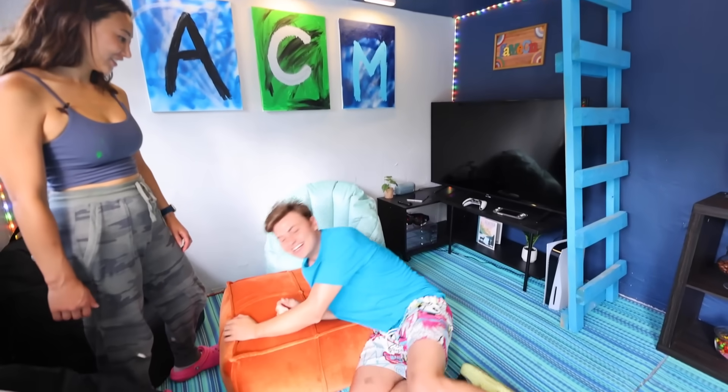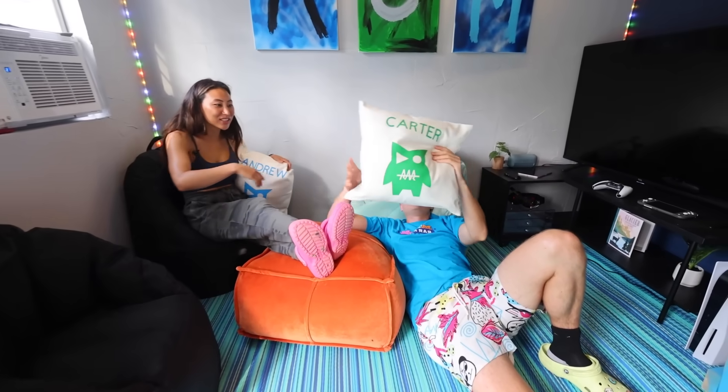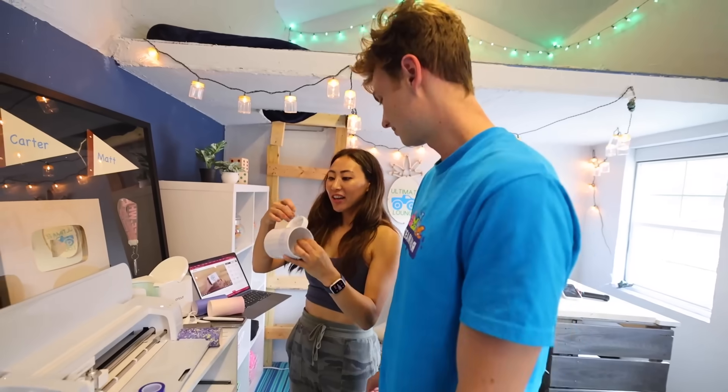Do you guys like it? Yeah, I love it. It's amazing. I can't believe you built this for me. You could literally lounge anywhere. There's a pillow with my name on it. It's customized just for you. Can I have this? It's yours!